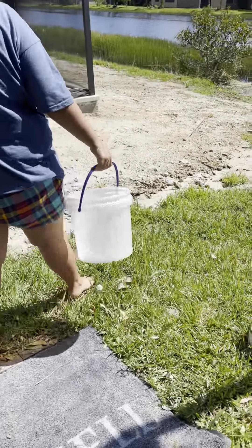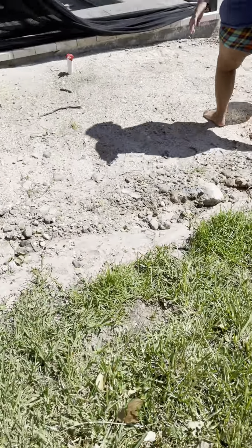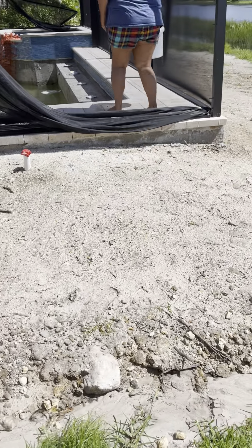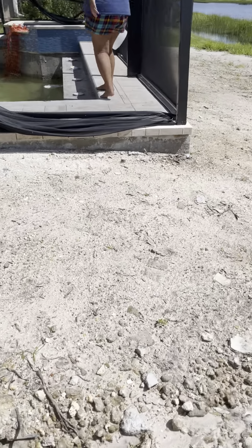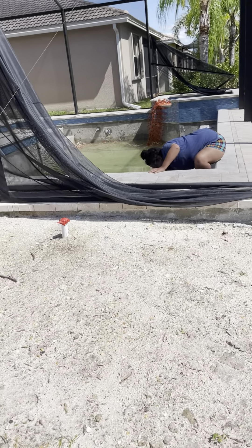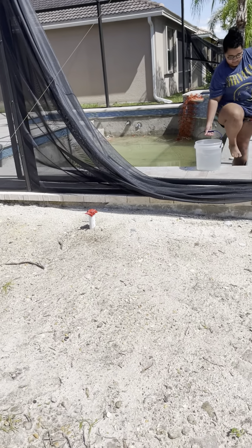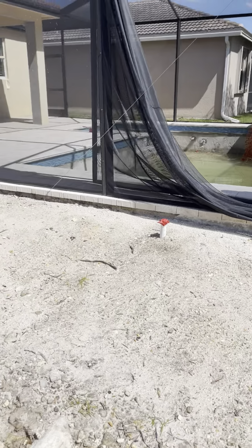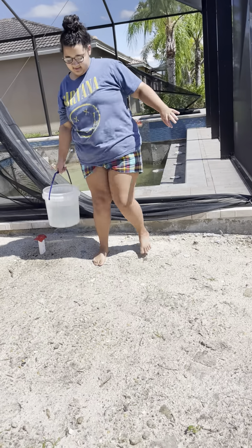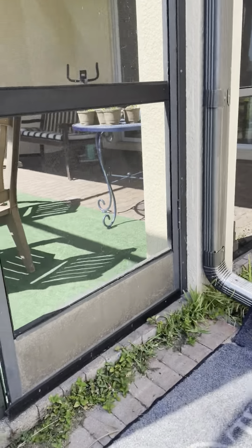Alright, here we go. Today's tutorial is about knowing your buckets. Your white bucket is water to flush the toilet, and as you can see, we get it from the neighbors. You need to dip deeper to get more water, and then we go inside.